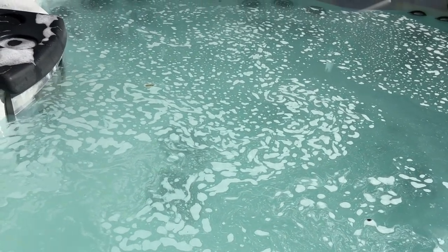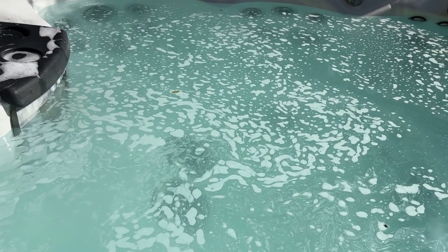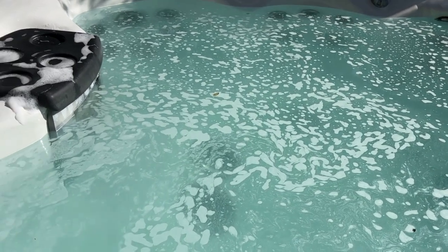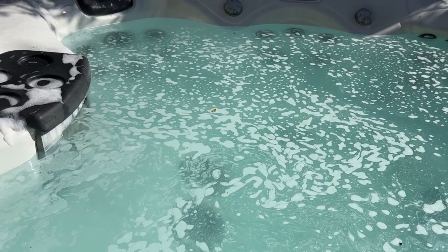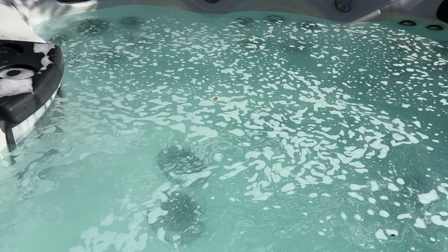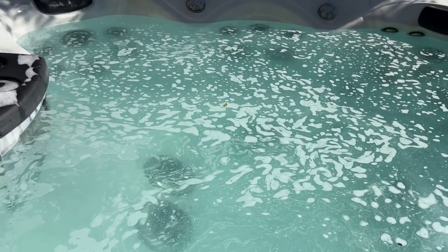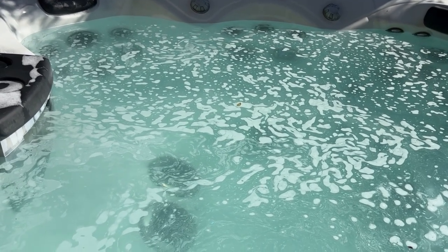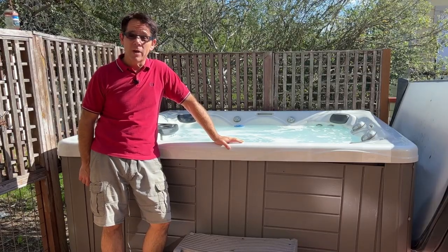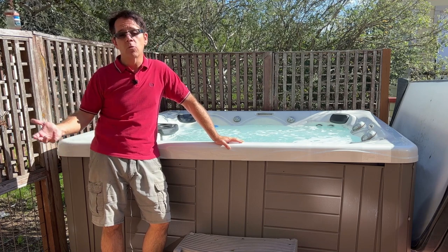That oily film is probably on the filters too, so I'm going to need to clean those. I have videos on filter cleaning — I'll put one in the corner and link it in the description. I'm going to do a simple rinse rather than a deep chemical soak, depending on how the filters feel when I get them out. The water is not terribly clear. I'm going to try scooping some of this oily film out and add more water clarifier to see if that helps — otherwise we're definitely going to have to do a water change.